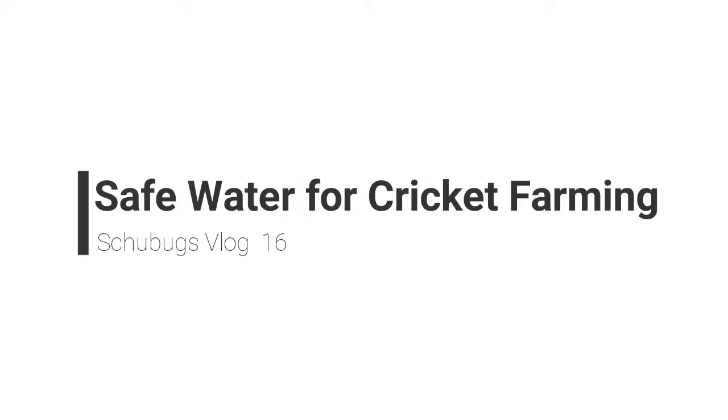Hey guys, welcome back to vlog number 16. Today we're actually going to be talking about our water feeders. This is just going to be a quick video because we've had a few questions about our water feeders and how they actually work.